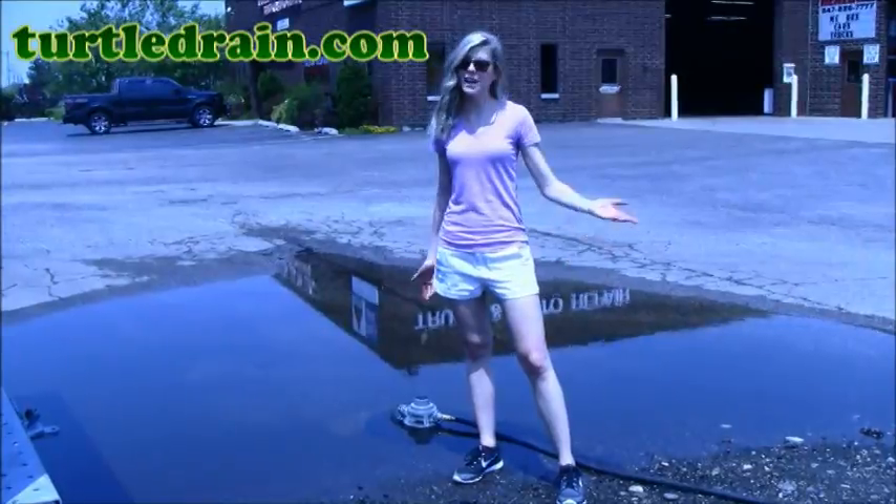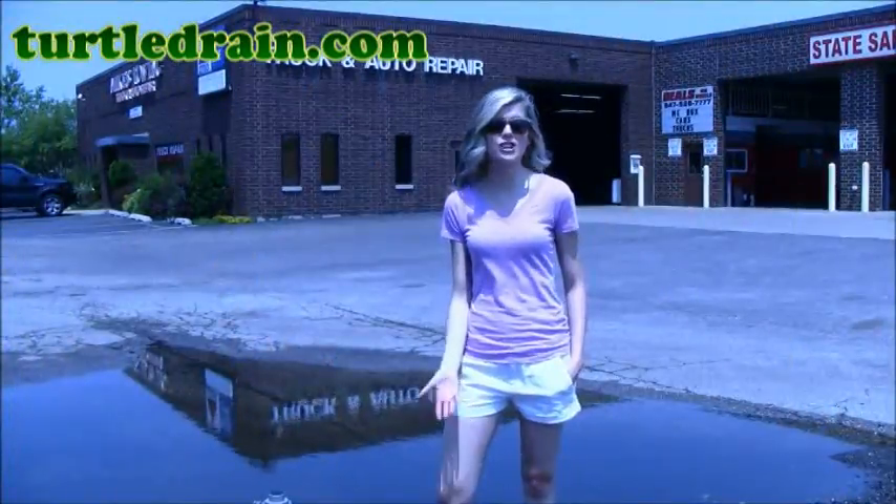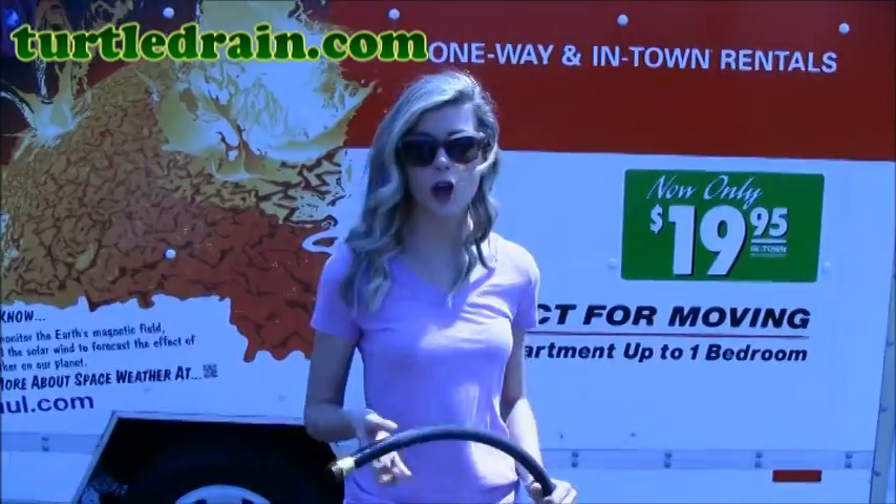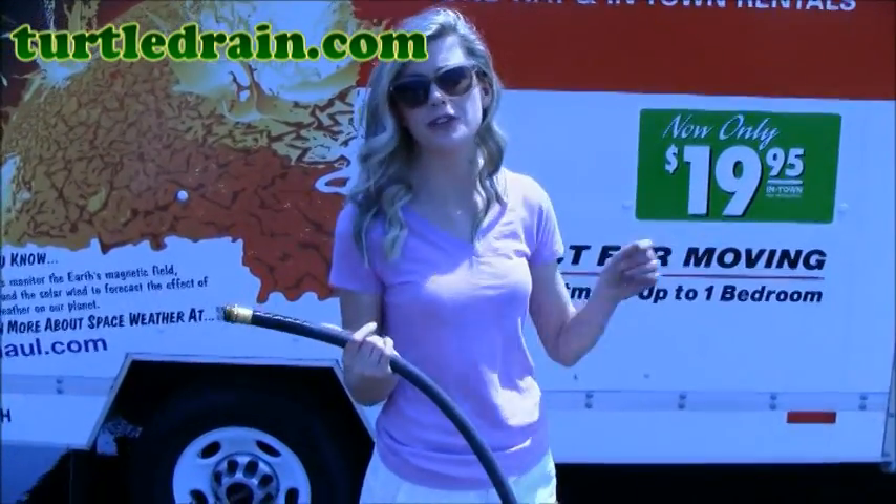Now we just sit back and let gravity handle the rest. And remember, we're using this to show a change in elevation, but you can also use this at a nearby sewer or drain. I just detached the hose so that I can show you that we can also use it in a nearby drain.